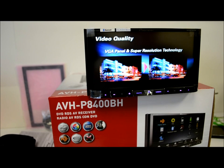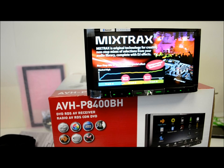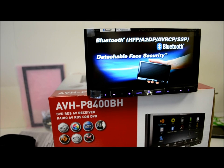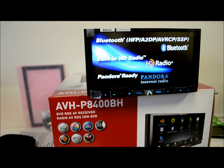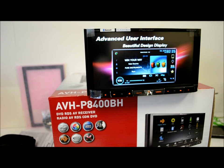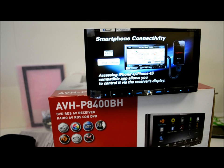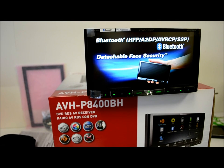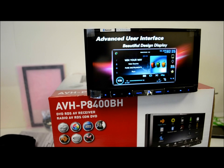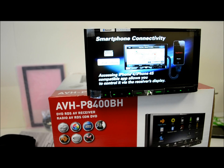Getting back to this Pioneer unit, some highlights and not-so-highlights. The good is that it has a 50x4 peak output for the speakers, which I realistically think is more like 15x4. But anyone owning one of these units will be intelligent enough to invest in an amplifier to get real good pure sound, because this unit is certainly capable with the 4-volt preamp outputs it supplies. I can only hope those 4-volt preamp outputs have good isolators to avoid line instability issues that some other Pioneer models have had.